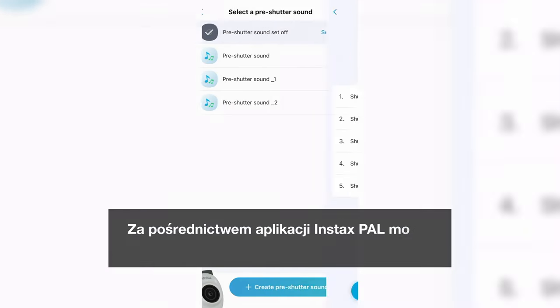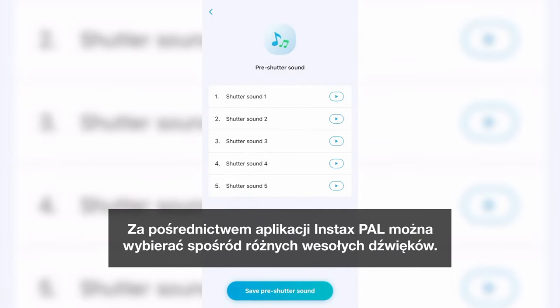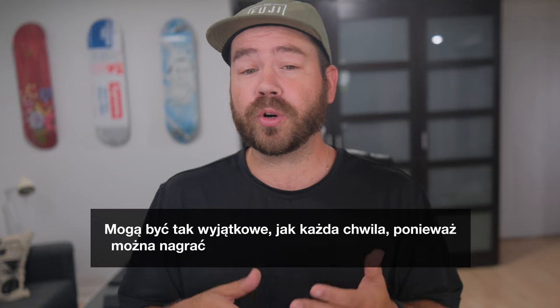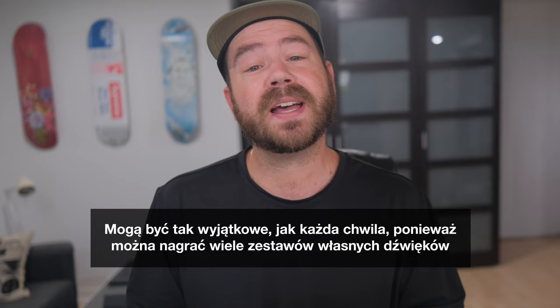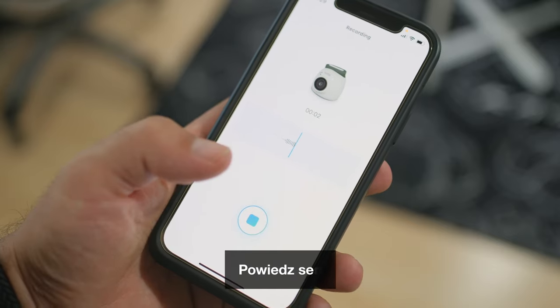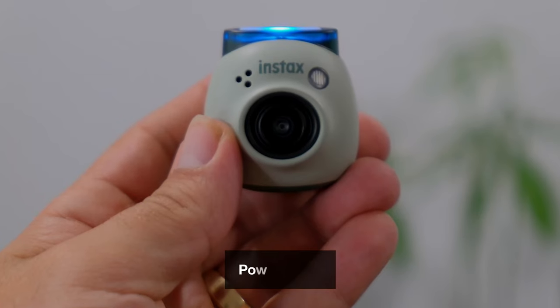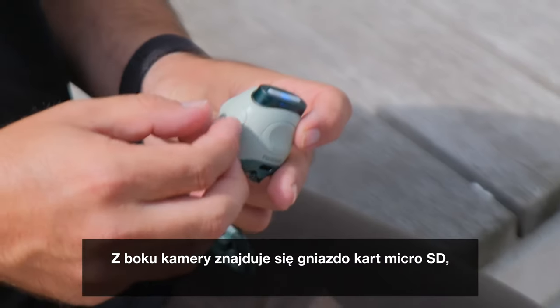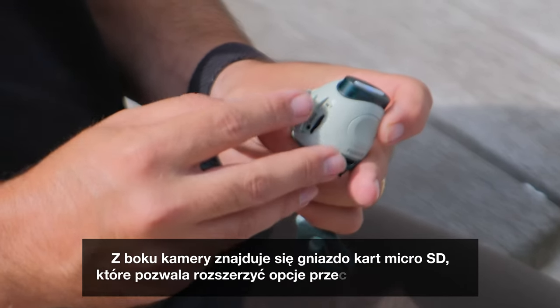The camera comes equipped with a speaker that emits sounds as you press the shutter button. Through the Instax Pal app, you can choose from a variety of cheerful sounds. It can be as unique as the moment itself, since you can record multiple sets of customized sounds through the Instax Pal app using your smartphone. Each set can hold up to five of your own. On the side of the camera, we have the microSD card slot to expand your image storage options.